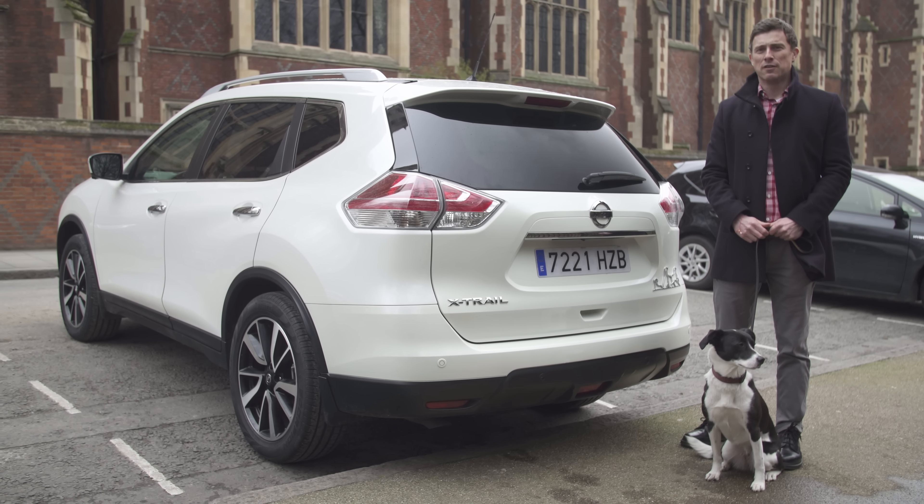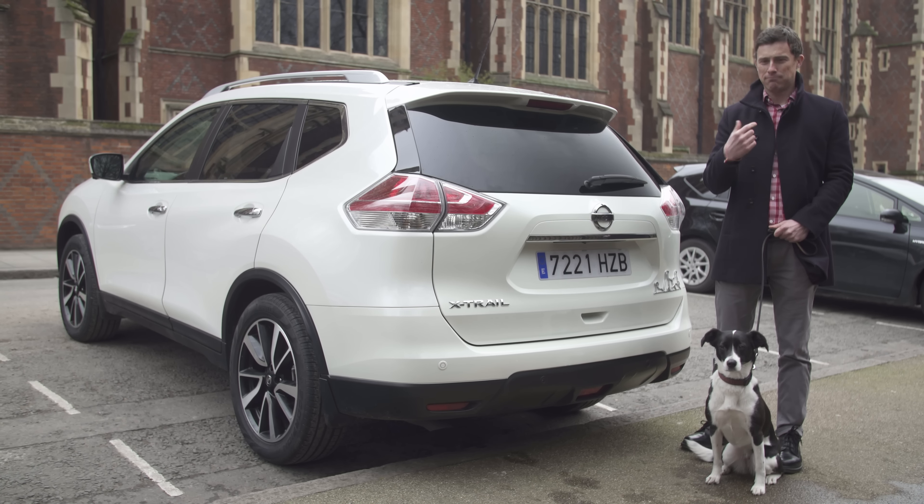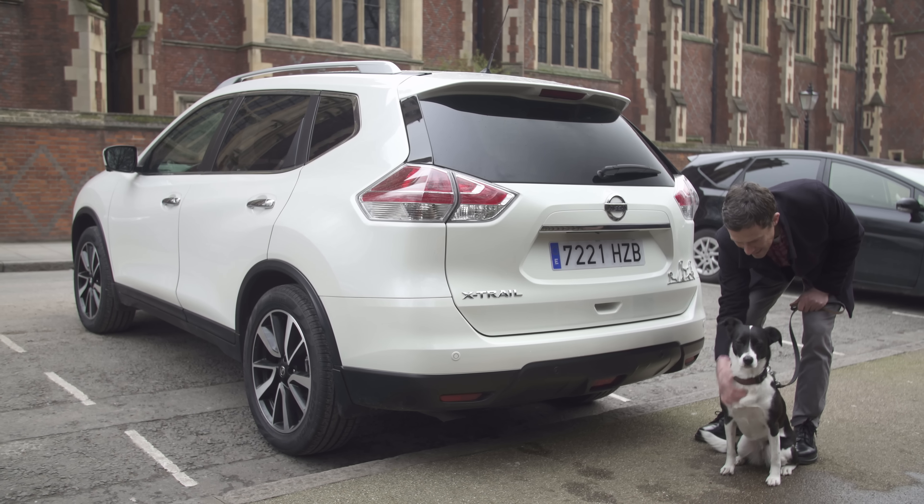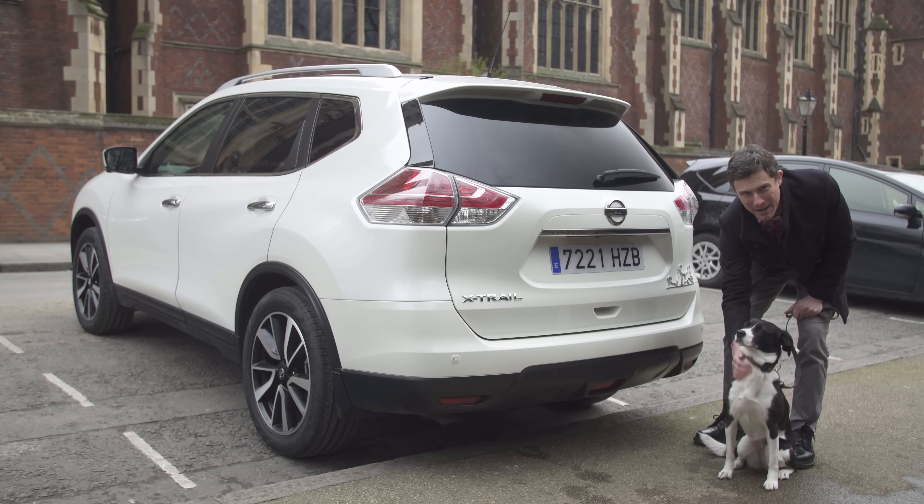This is the new Nissan X-Trail for dogs. Now, it's not for me — it's for her. Look, it's even got a little doggy logo there. What do you think about that, then, eh Nelly? Now, here are the Carwow top 10 things you need to know about it.